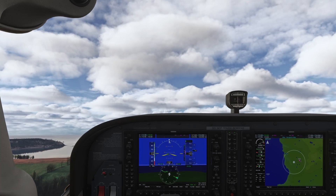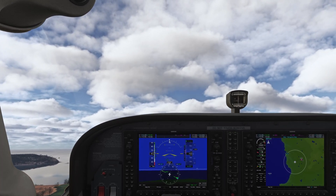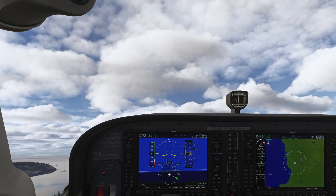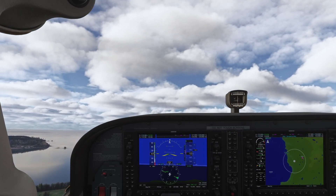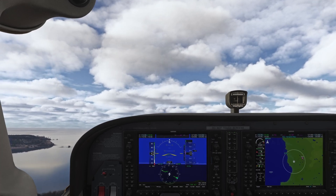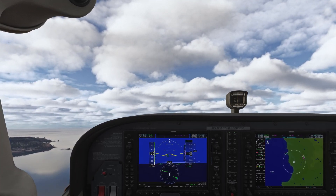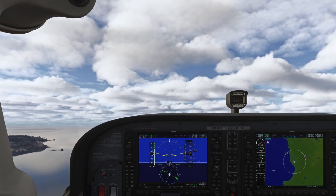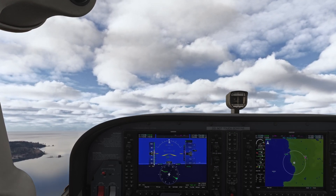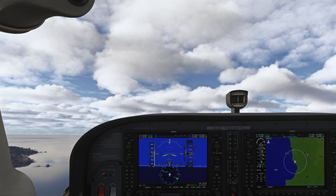Speeding up just a little bit to keep it at 60. Okay, I think we are now clear of our obstacle, so we can nose down and start speeding up to 75 knots, which is our best rate of climb speed. There's 75 knots — airspeed looks good, vertical speed looks good — flaps up.